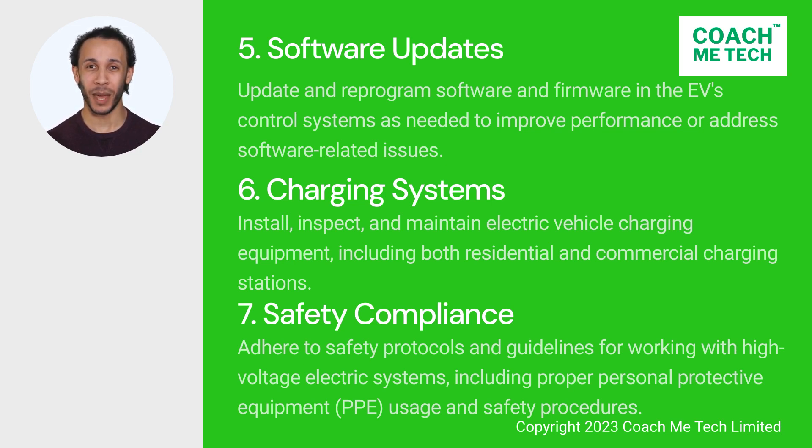7. Safety compliance. Adhere to safety protocols and guidelines for working with high-voltage electric systems, including proper personal protective equipment (PPE) usage and safety procedures. Halfway through the key responsibilities and you can probably already conclude that the job of an EV mechanic is varied and highly skilled.